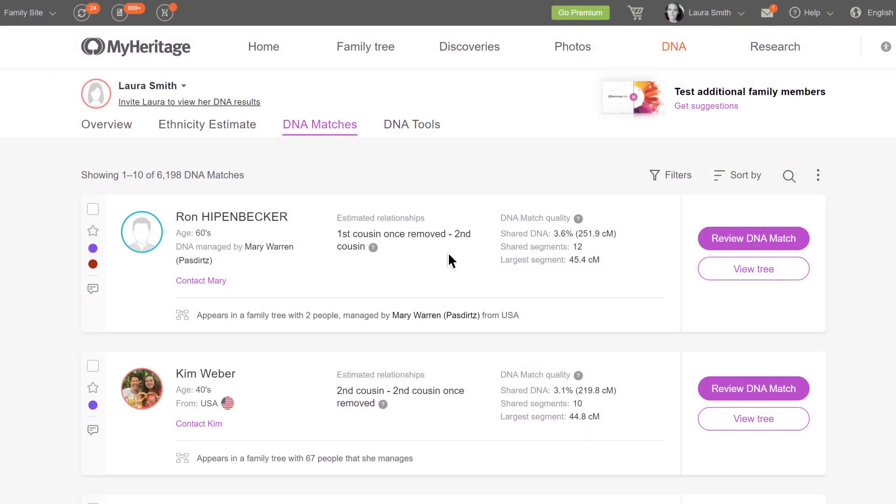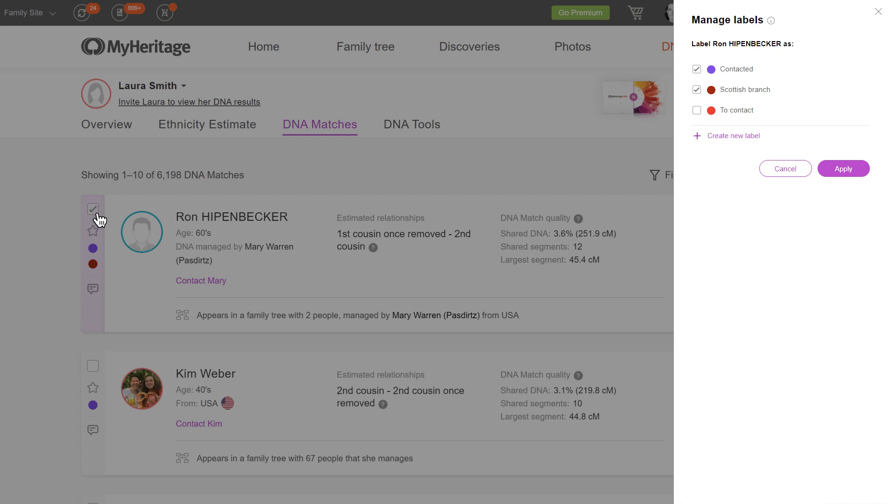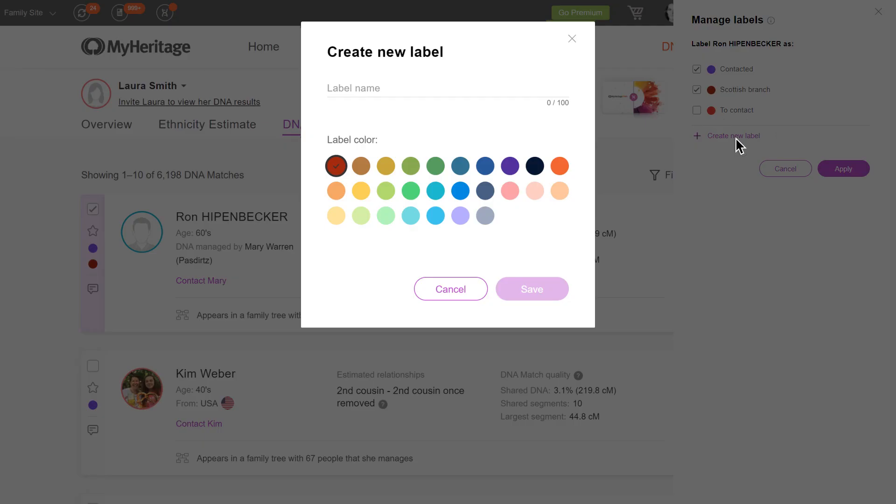To assign a label to a DNA match, tick the checkbox on the upper left corner of the match card. This will open the Label Manager panel on the right. You can select one or more existing labels for the DNA match, or click Create New Label to create a new one. Enter a name for the label and select one of the 30 color options, then click Save.